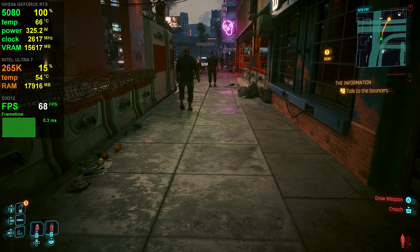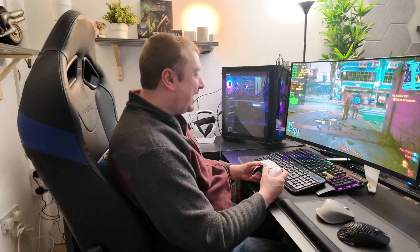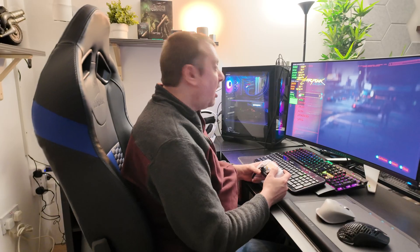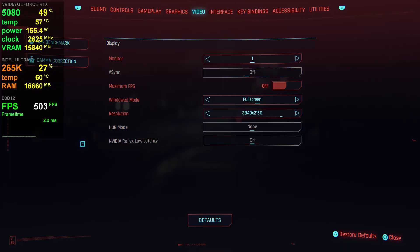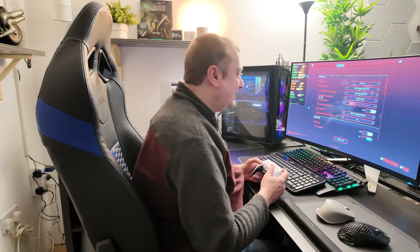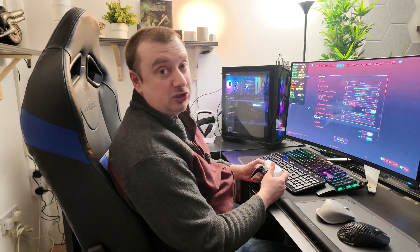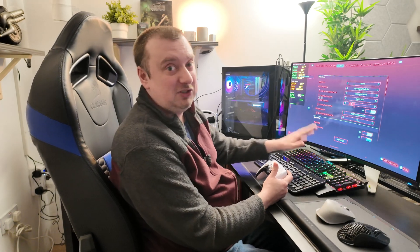I've fired up Cyberpunk with no overclocking — stock settings. I'm getting about 70 frames per second at full 4K resolution. Heading over to graphics, I'm using Nvidia DLAA, which uses quite a bit of GPU resources. I'm also using frame generation at 4x. If I were to drop the frame generation, the FPS would drop to much lower levels — it's one of the main features advertised with the 50 series GPUs, so you definitely want to be using that.